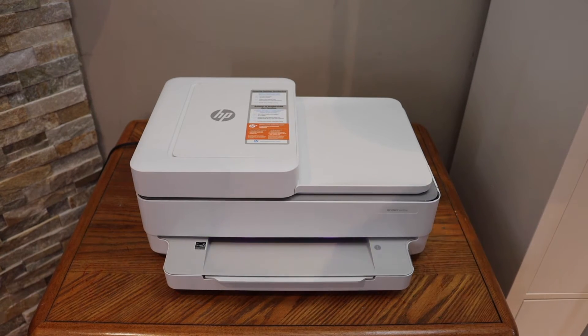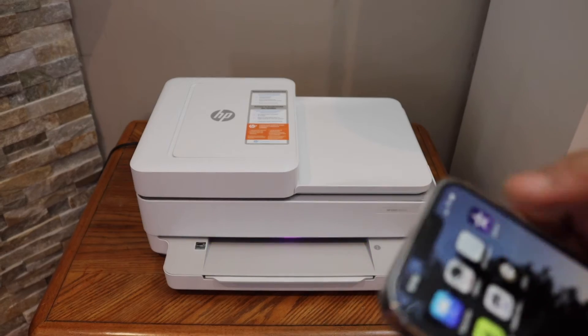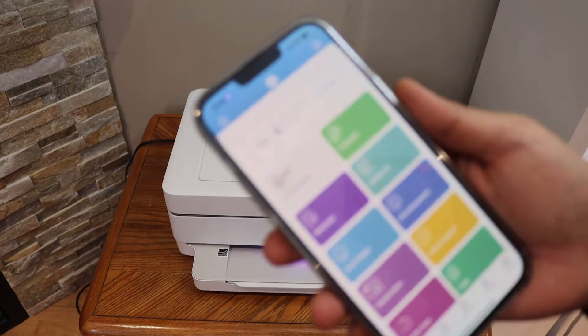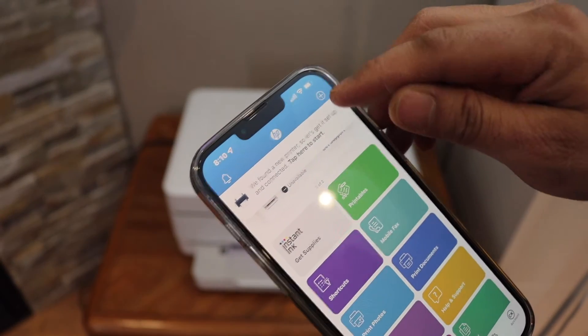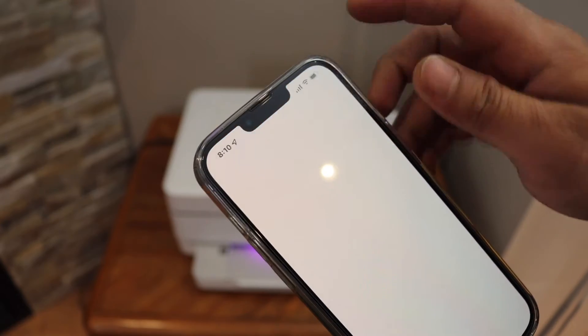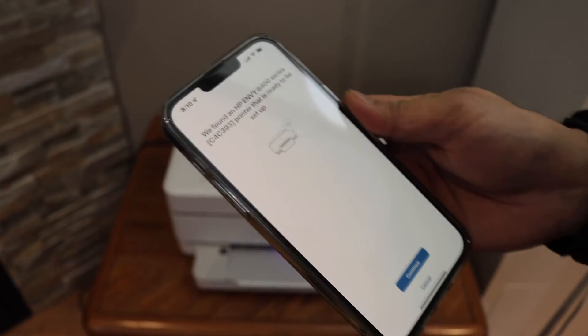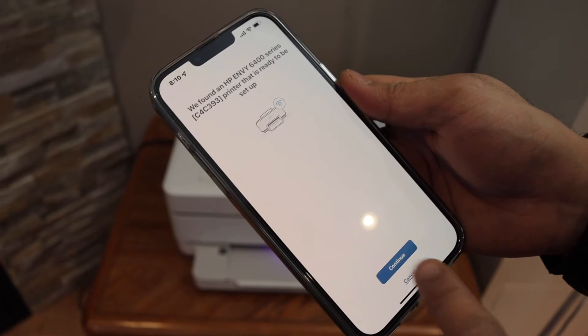Next, go to your device like an iPhone or Android phone and open the HP Smart app. In the HP Smart app, click the plus button, or if your app finds a printer, tap 'tap here to start'. You can see it says HP Envy 6400 series. Click continue.